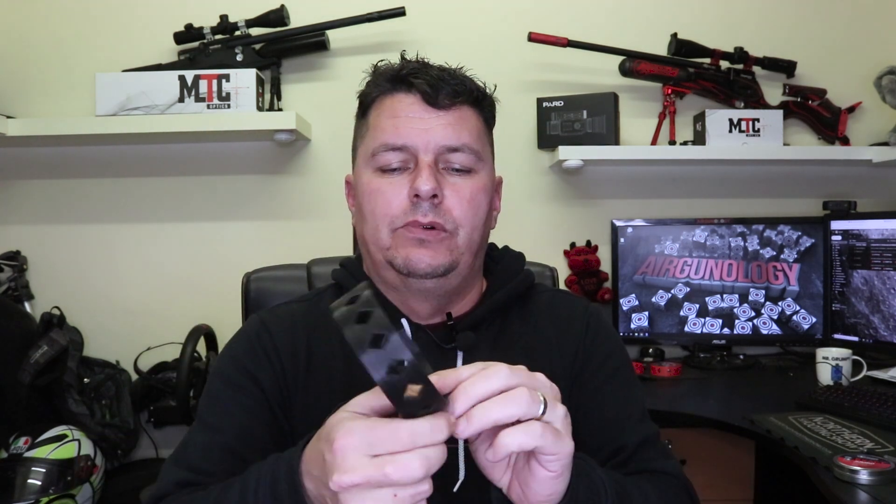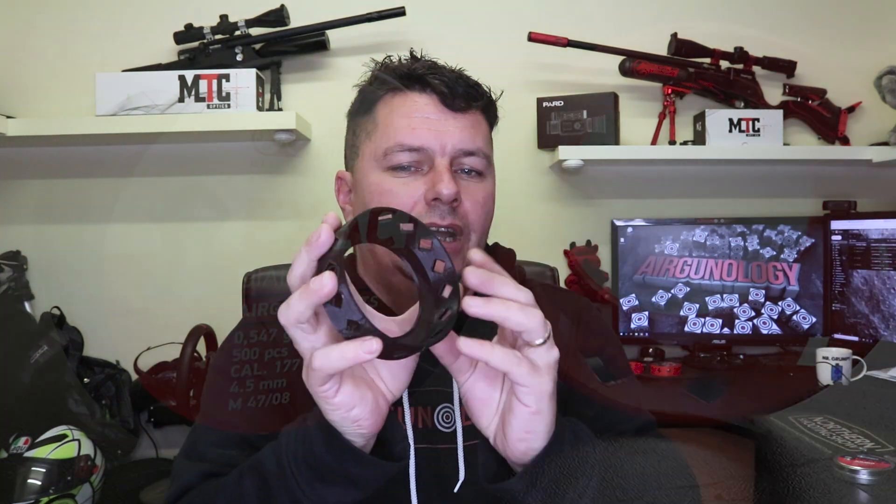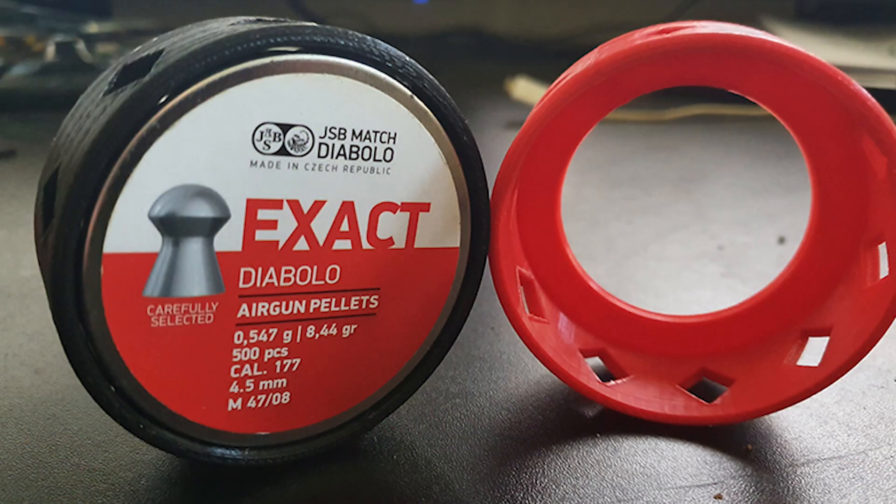I've seen people use elastic bands. You can get those pouches that go around them as well. But yeah, that's a bit of a problem, so there had to be a simple solution. What we've done is come up with this quite simple little 3D cradle tin protector, as I'm calling them.